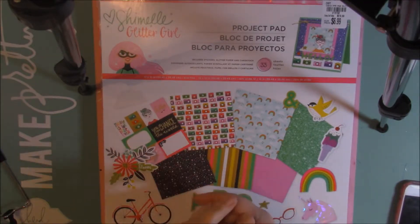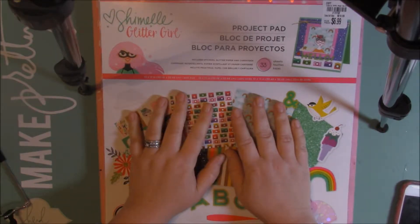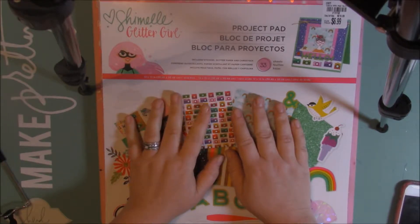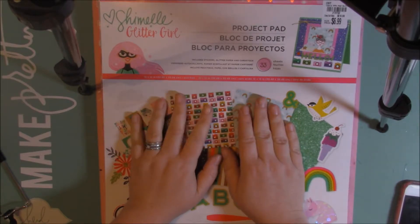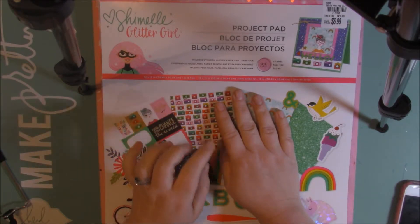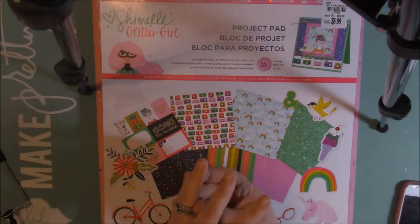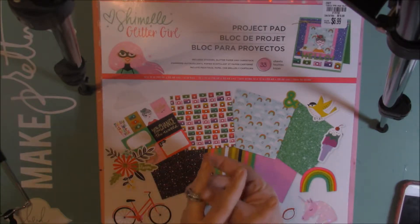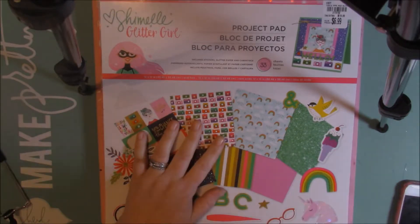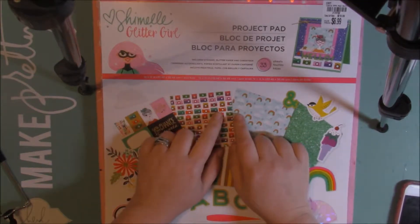Hey guys, it's Brandi. I'm here to do a project share — just a few scrapbook layouts that I've been working on over the past couple days. I've been working on a few other things that I can't share yet, but I also got a lot of my Christmas stuff out, so I'm trying to work on some Christmas projects. I have some more mini albums I need to start on and work on for a couple orders. So I'm just going to go ahead and hop on and share the scrapbook layouts.